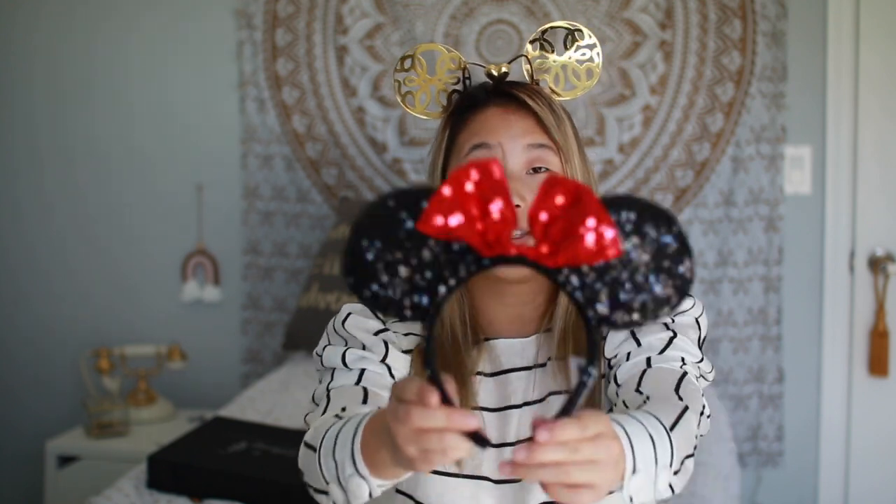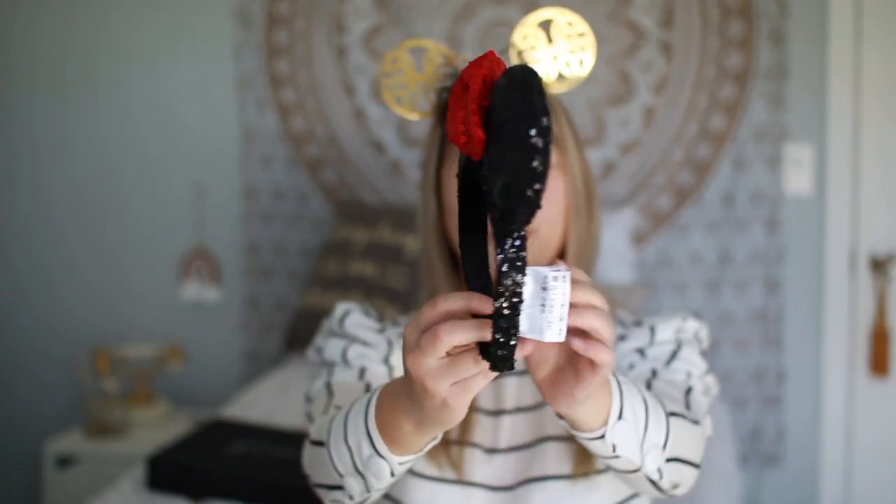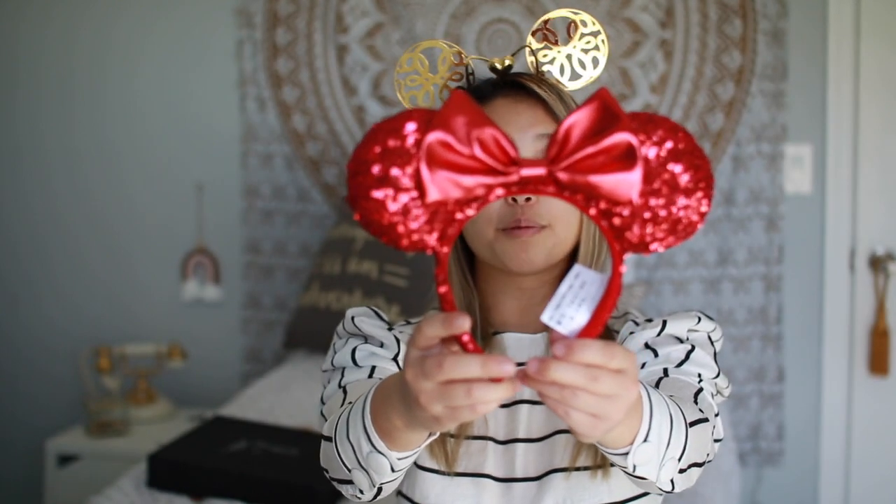The next pair are the original classic Minnie Mouse ears — just black ears with a red bow. I'm really happy to have these in my collection because they're the classic. If you just want to wear jeans and a white top and throw these on, you have yourself the perfect Disney outfit. My newest pair were just gotten by my mom, and I'm so excited — they're the red collection ears. I love the simple, plain red; they look very classy and she surprised me by bringing them home from work.